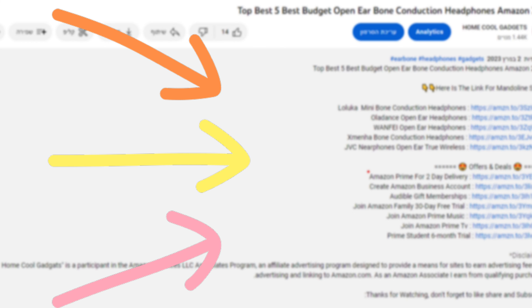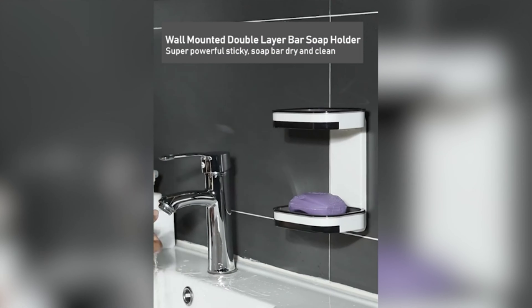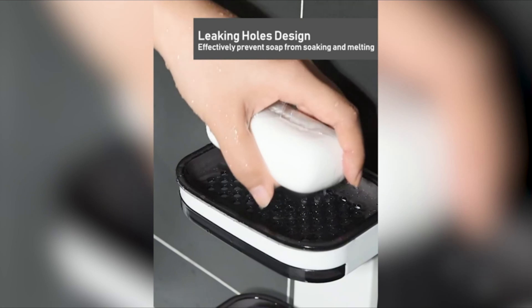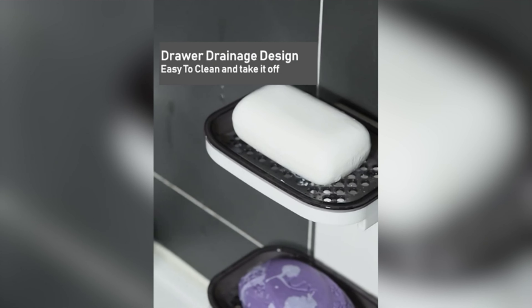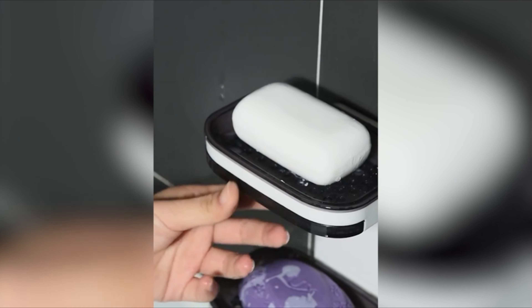Number 1. Introducing our innovative double-layer soap dish, a perfect blend of functionality and convenience to elevate your bathroom and kitchen organization. Enjoy a hassle-free 5-second installation with no screws, nails, or tools required. Simply remove the adhesive cover and stick it on the wall. The unique design offers two installation options — horizontal or vertical — providing flexibility in placement.